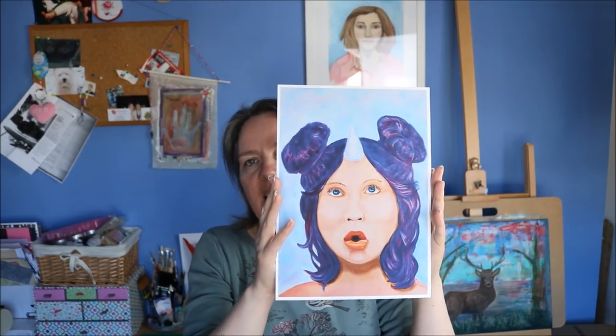Hi there creative Tartanites, thanks for joining me. Today I am sharing with you a time-lapse process video of how I painted the original painting of this print that I have here. I will tell you a little bit more about why I painted it and how this is going to help raise funds for St Jude's Research Hospital. For those who don't know me, I'm Tania from Tartan Taz Creates. Let's get started.